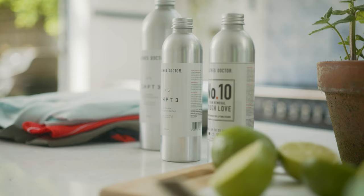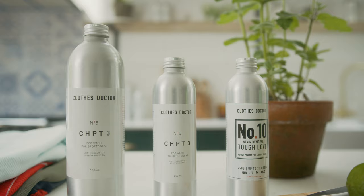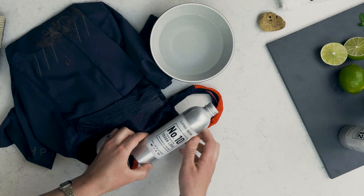Our Tough Love Stain Remover is perfect for the trickiest of stains, so grab yourself a bottle to start tackling those mud stains. This power powder is kinder to the environment than chlorine-based stain treatments. It's totally plastic free and is super effective at lifting stains.